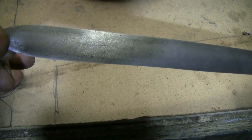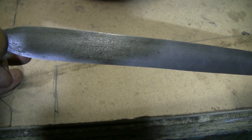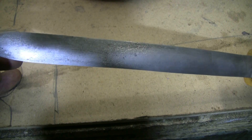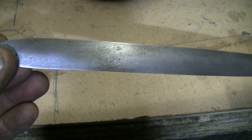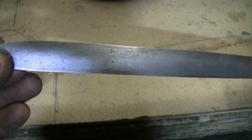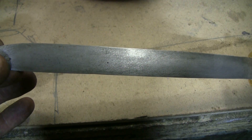Here's a quick look at some aircraft cable Damascus that was etched with the ferric chloride. The pattern is extremely fine because it was made from a very fine stranded bunch of aircraft cable. But anyway, back to making ferric chloride.